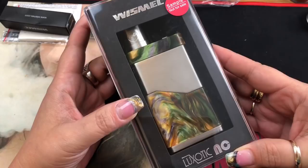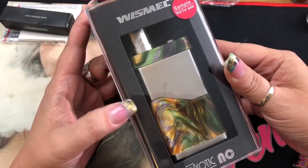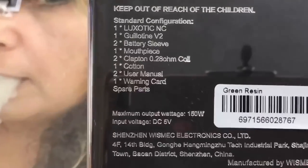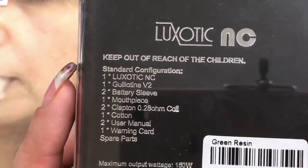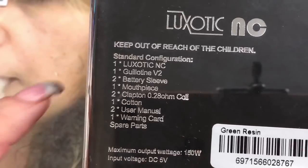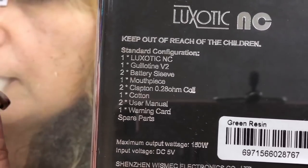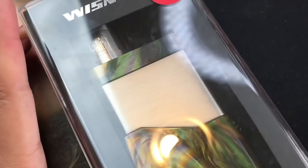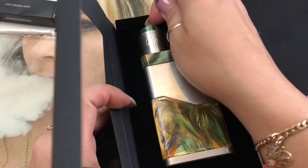Here we are with the Luxotic NC — Noisy Cricket — by Wismec and JBO. On the box it says Wismec and Luxotic. On the back there's some information about what's included: the mod, the Guillotine V2 RDA, two battery sleeves so you can use 18650s, or without the sleeve you can use 26700s, a mouthpiece (an additional drip tip), two Clapton coils, some cotton, a user manual, a warning card, spare parts, and a scratch-off authenticity sticker.